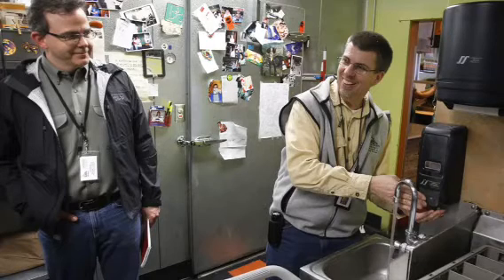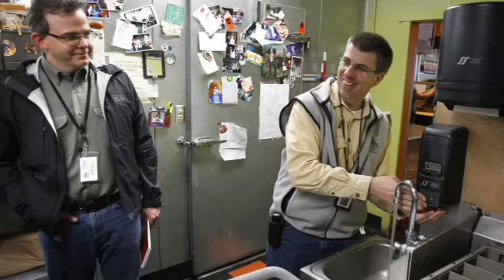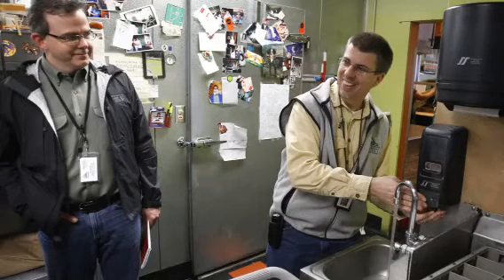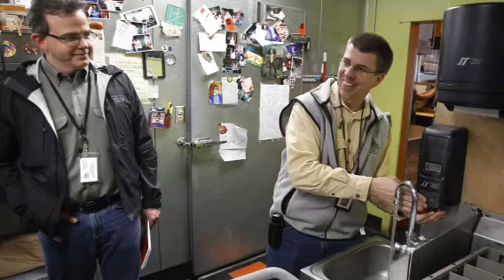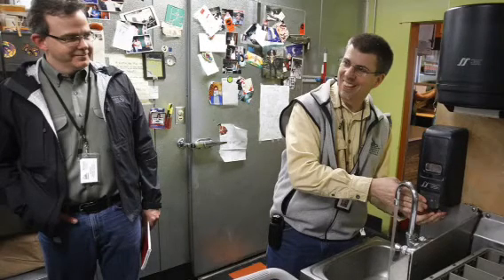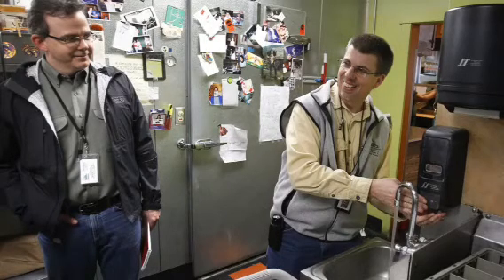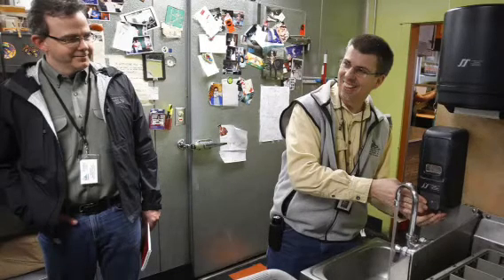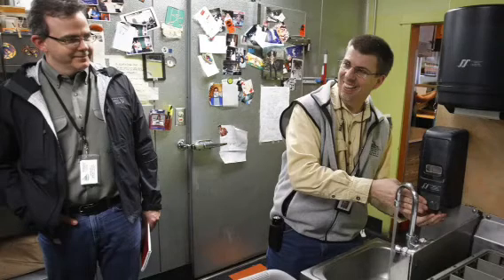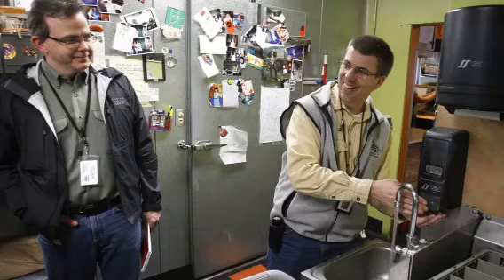They talk about washing your hands and starting with clean surfaces. By separate, they mean to not cross-contaminate — like don't do raw chicken on a cutting board and then make your salad on that same cutting board. Keep raw meat juices and those things away from everything else that you're cooking or preparing.